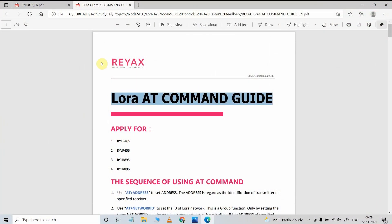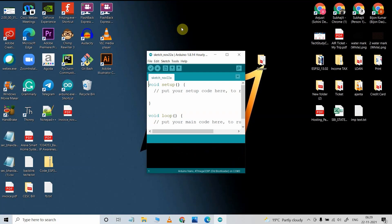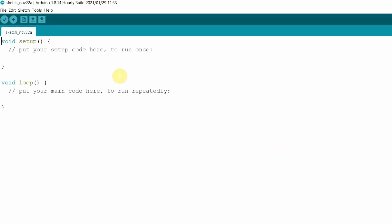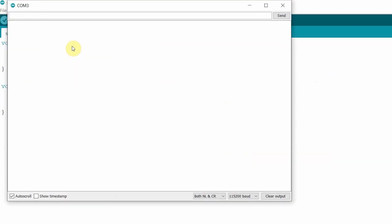This is the LoRa AT command guide for the REAX LoRa module — you can download this document from the video description. To update the AT command, first open the Arduino IDE, go to Tools and select the proper COM port, then click to open the Serial Monitor. In the Serial Monitor, make sure you have selected baud rate 115200 and both NL and CR. Then type AT and press Enter — you should get a +OK response if the LoRa module is connected.